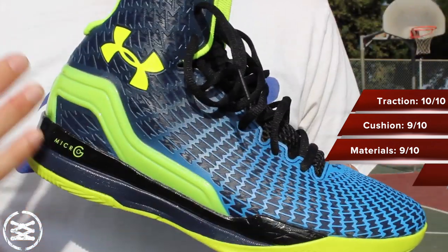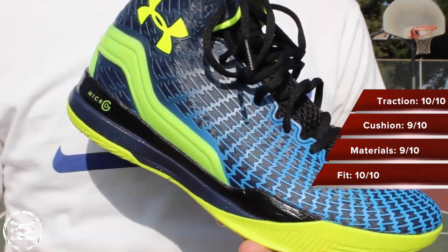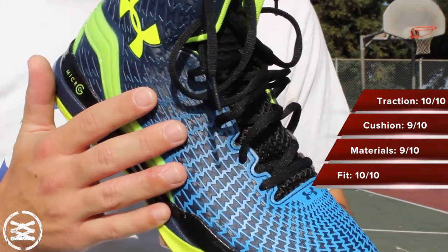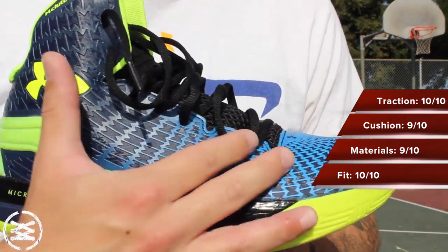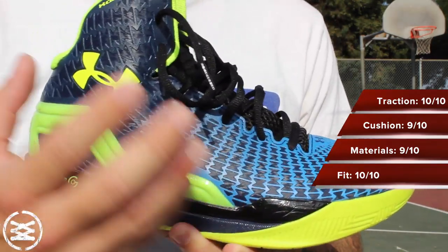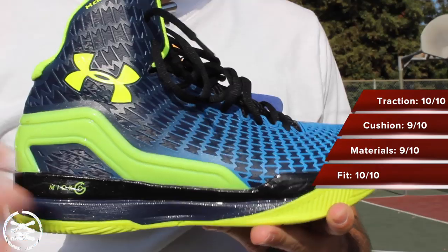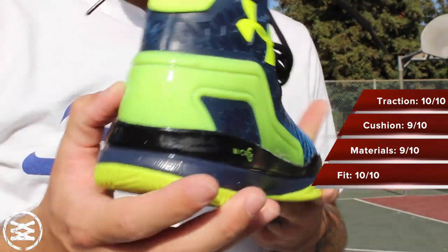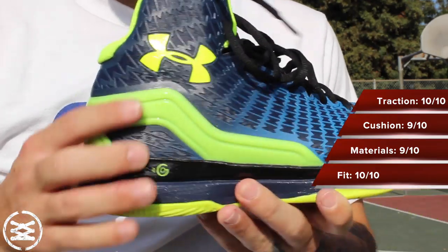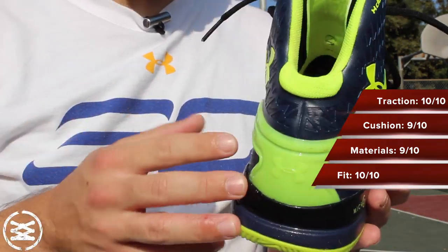As far as fit, go true to size. Wide footers might be able to get away with true to size or possibly going up half a size — this is definitely one of those shoes I'd recommend trying on just in case. Lockdown on the shoe was incredible. The second skin really wraps around your foot, fitting one-to-one with your foot. Midfoot and heel lockdown is fantastic, and you have this little rubber heel counter which was flexible but also supportive — not something I totally expected, but definitely awesome.